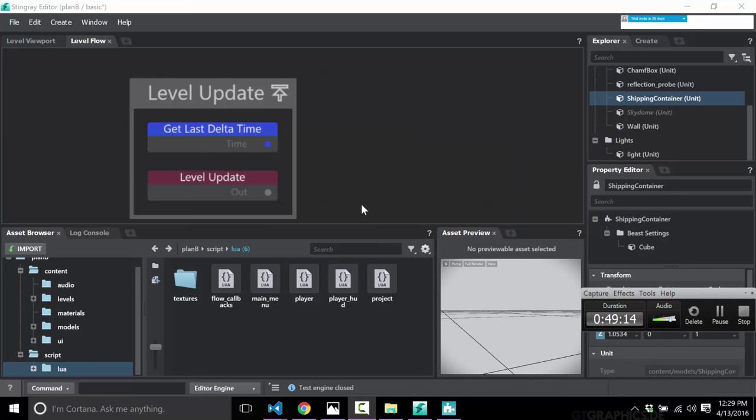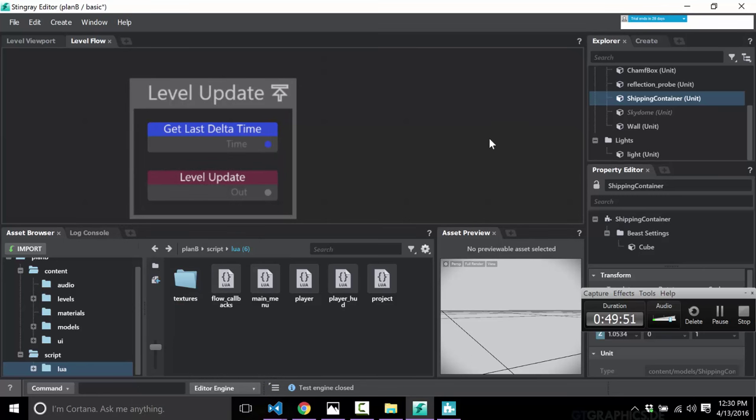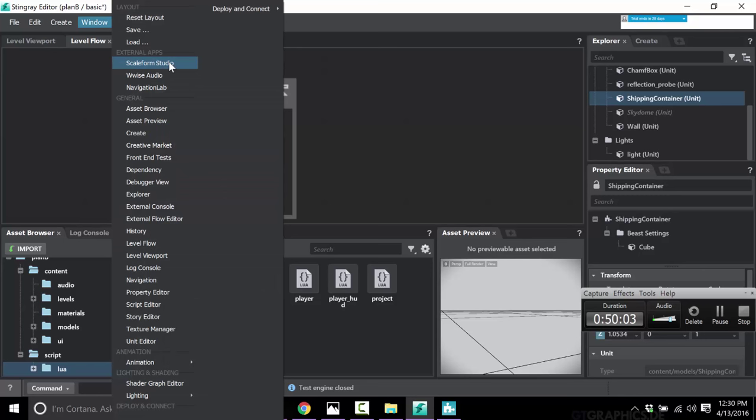That is essentially, in a nutshell, how programming is done in Stingray. We're already at the 50-minute mark so I won't go much deeper. Stingray is a very streamlined program — everything is clean and well designed, except maybe that separation between entities and units, which is a little messy. Hopefully that gets fixed down the road. Every engine has some legacy baggage and that is definitely Stingray's. But for the most part everything else is very clean: the logic, the tools. They've broken the logic out pretty well and you can work standalone from the main editor.